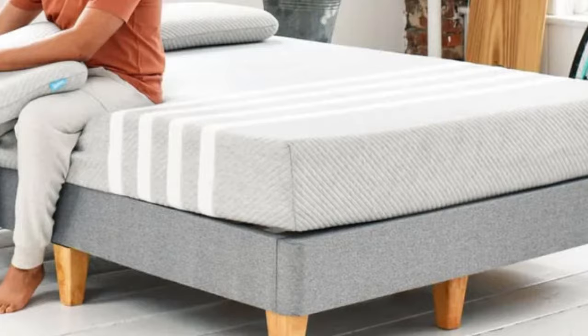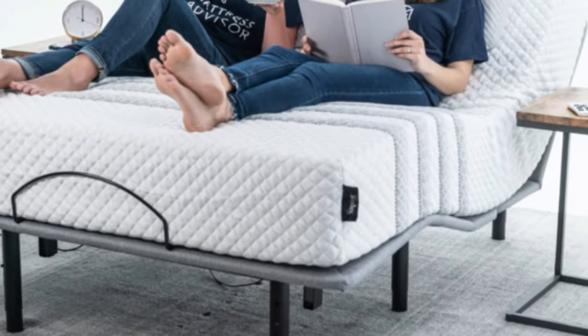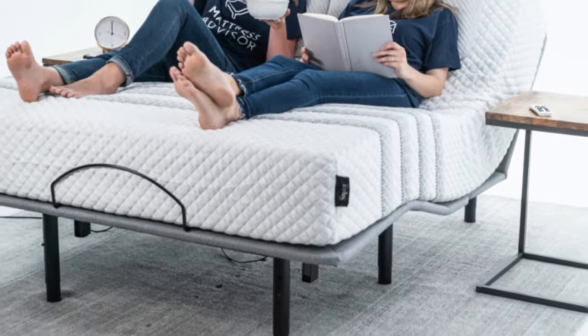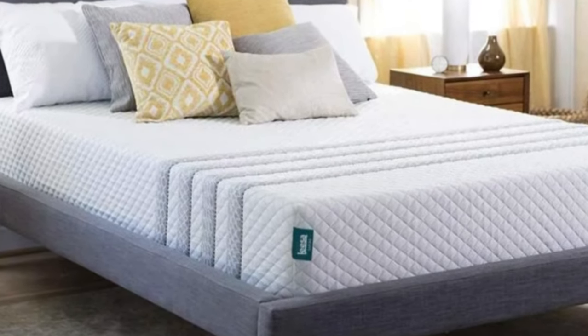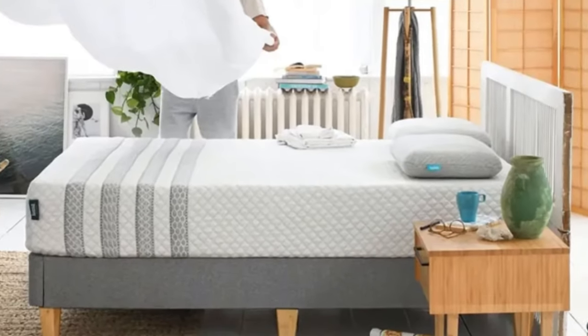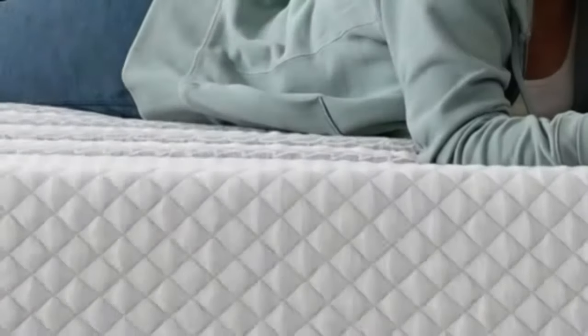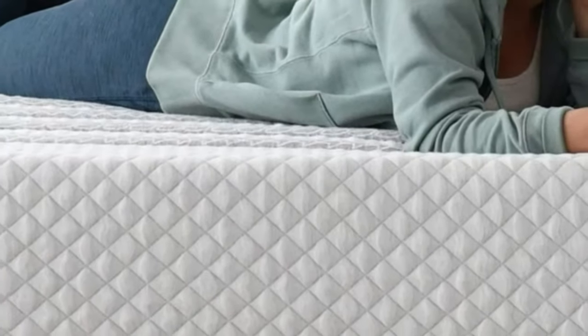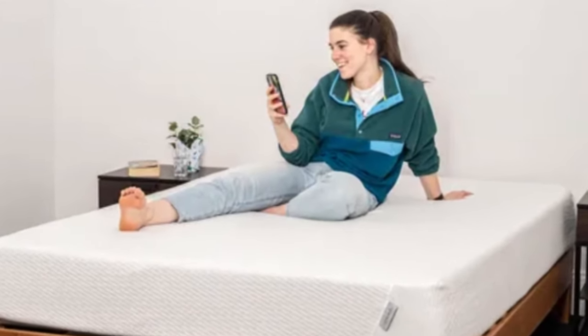Competitive pricing, free shipping to all 50 states, and two complementary pillows with each order make the Oasis Chill Hybrid a great option for budget-conscious shoppers. Your purchase includes a sleep trial that runs for 100 nights. If you decide to keep the mattress after the return period ends, you'll also receive a manufacturer's warranty covering structural and material defects for up to 10 years.